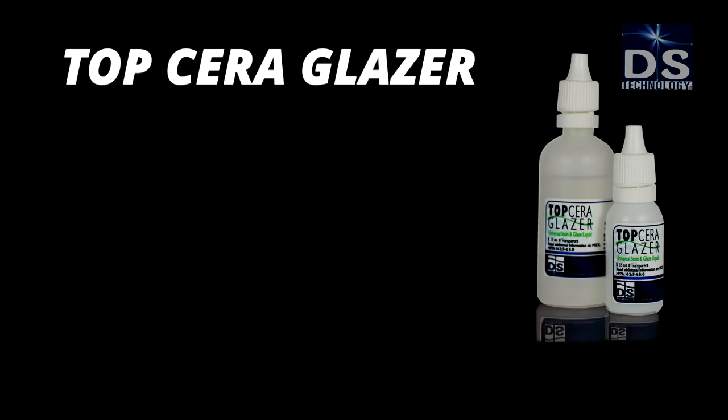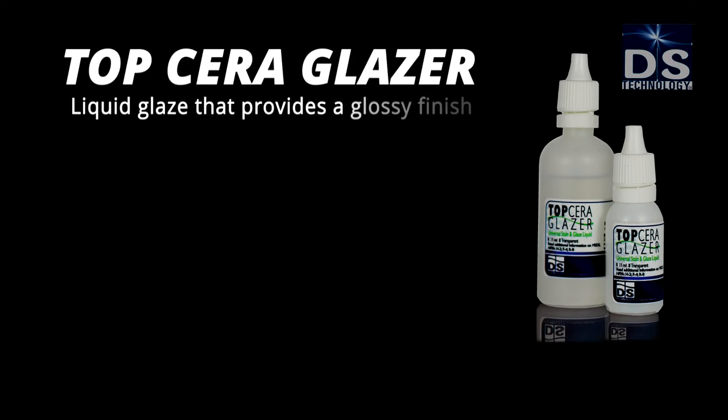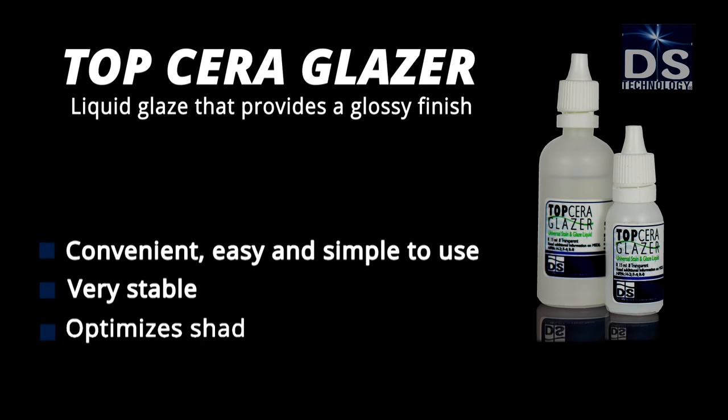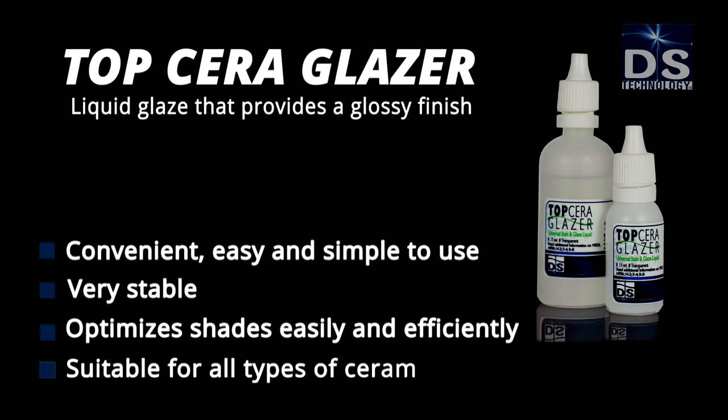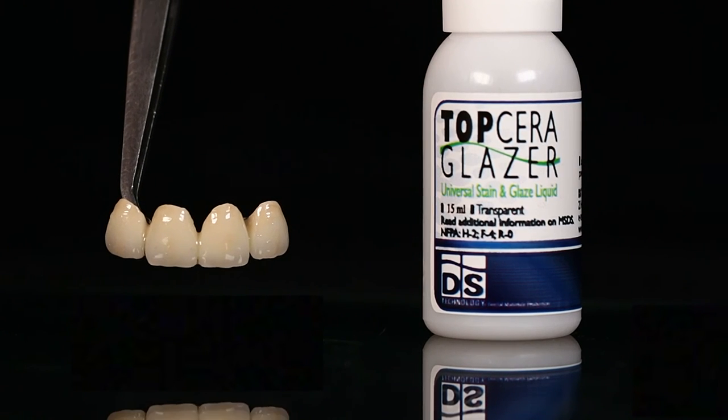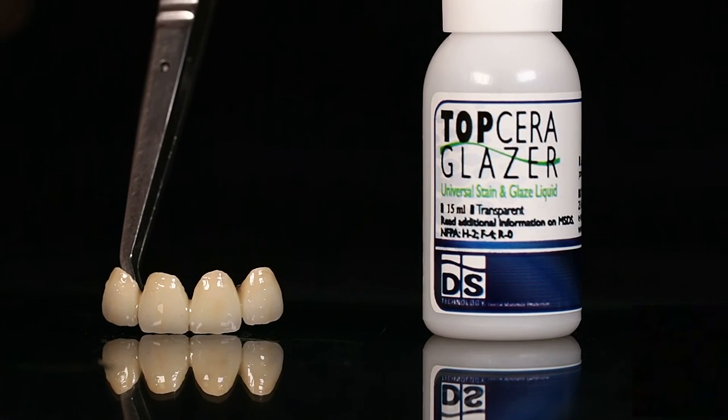Top Cera Glazer is a liquid glaze that provides a glossy finish — convenient, easy, and simple to use. Very stable, it optimizes shades easily and efficiently, and is suitable for all types of ceramic materials. For the perfect finish, coat with Top Cera Glazer for a shiny, natural look.